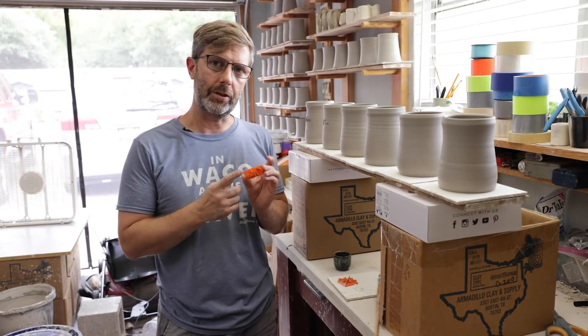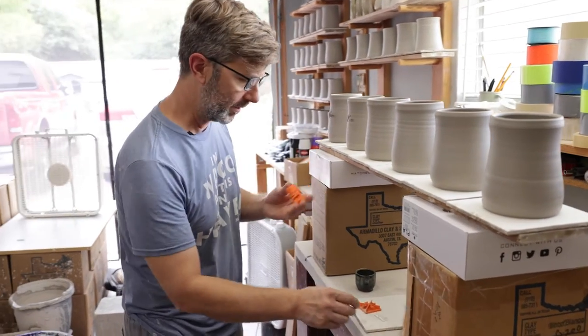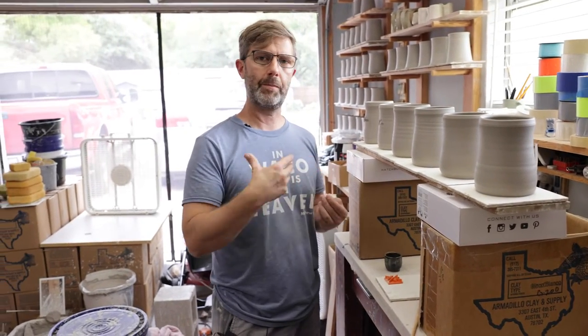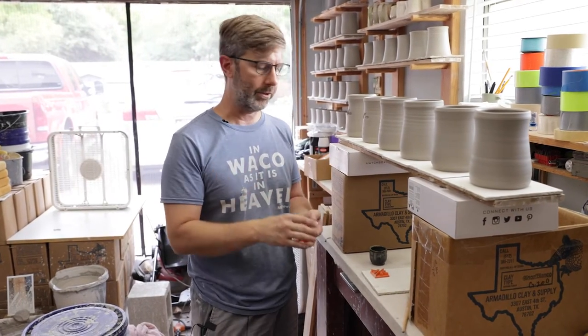A lot of times I like to include a stamp with either a word, some imagery, or something. This one says Waco, and this one says hope. You can really put anything on your mugs — it helps people identify with that. But here's how I do it.